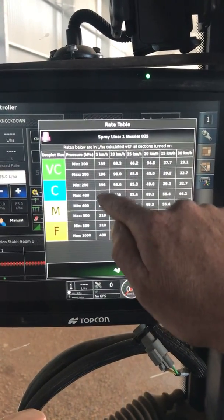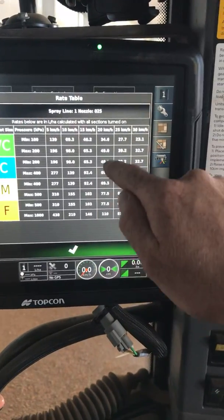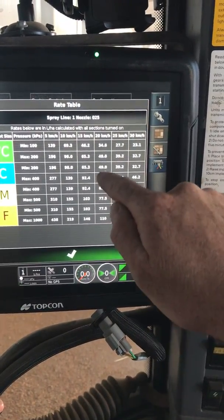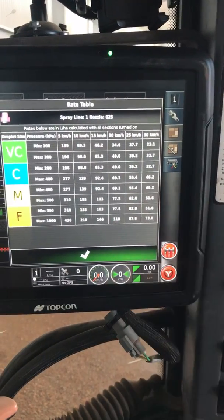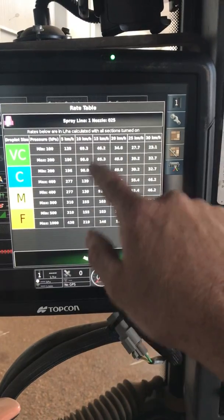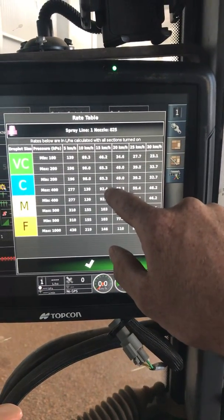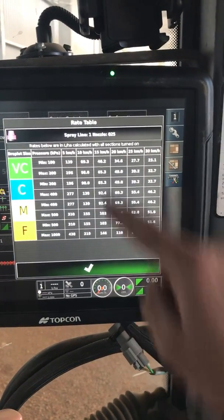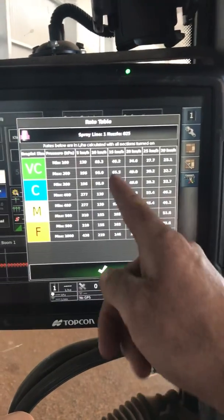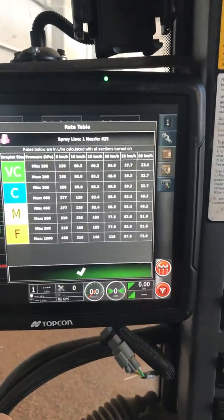At 5 km/h, these are the application rates I'm going to be doing. For my sort of 90 to 100 litres per hectare range, I want to be up around the 15 to 20 km/h mark — so 65 to 92 litres per hectare is what I'll be able to achieve with a coarse droplet size at 15 km/h. If I slow down I can hit higher rates; if I speed up, lower rates. Pretty simple.